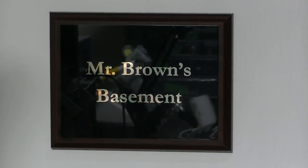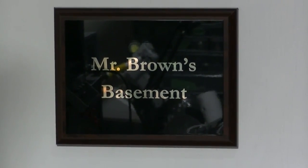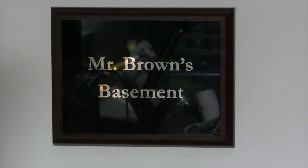I hope you enjoyed this video from Mr. Brown's Basement. Please like and subscribe to be notified when I publish new videos. As always, thanks for watching.